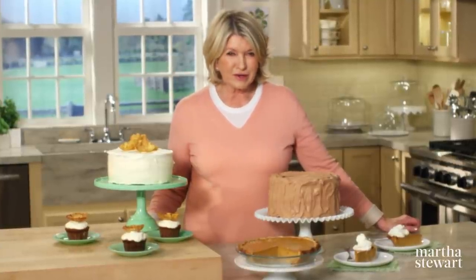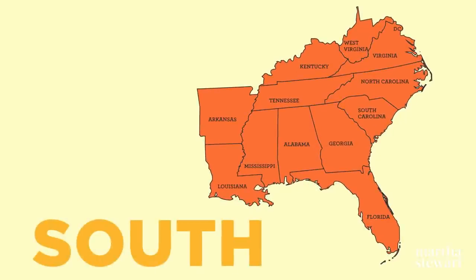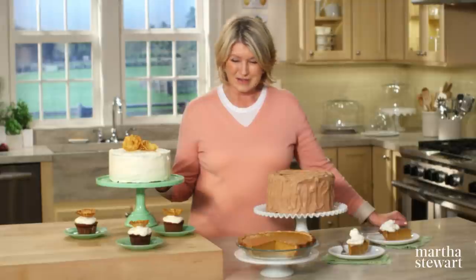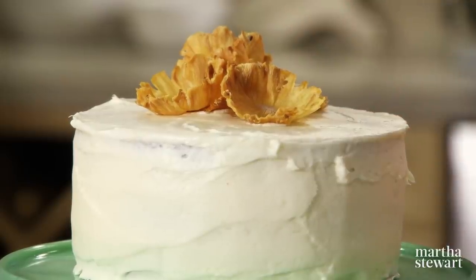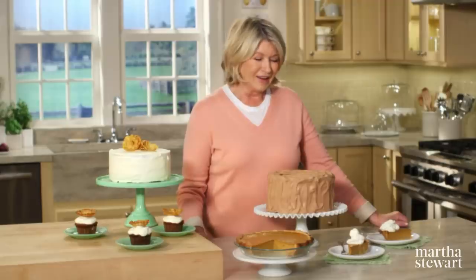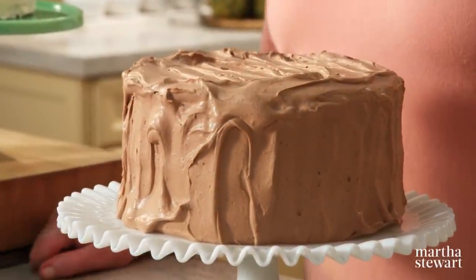For any Southern baker, there's nothing more gratifying than serving guests a delicious homemade dessert, whether it's an impressive layer cake or a flaky crusted pie. Today on Martha Bakes, I'll share three of my Southern favorites, plus a fantastic finishing touch for your next cake or cupcake: a delightful hummingbird cake, a Southern sweet potato pie in a flaky crust, and a hot milk cake with a light chocolate whipped cream frosting.